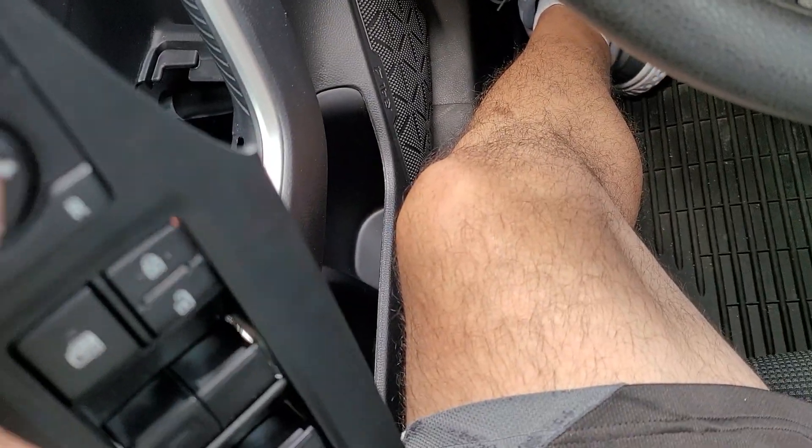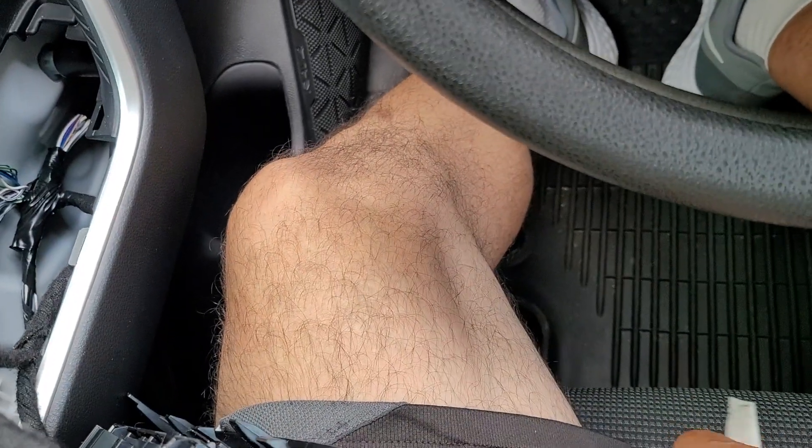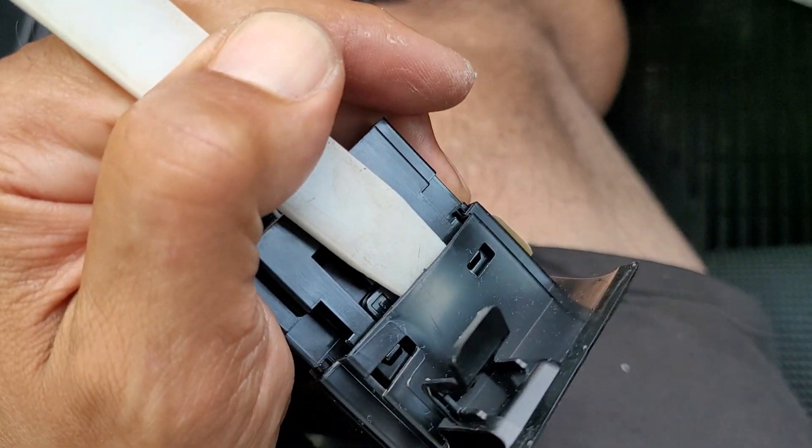To get the switch out, this one's got prompts. Take something like this and you shove it between the crack. A lot of crack talking we're doing today.